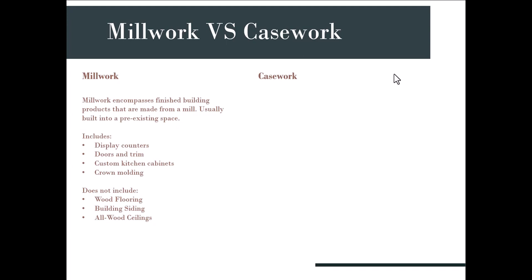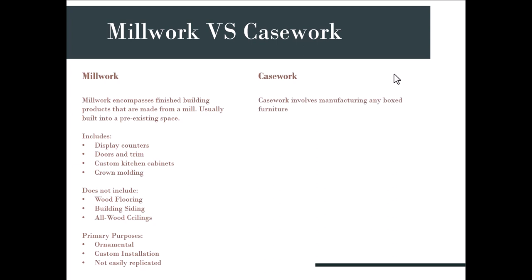The primary purpose of millwork is to be ornamental and to aid custom installations — things that are not easily replicated, where a carpenter has to work with, change, and install the wood in a specific way. Casework, on the other hand, involves manufacturing any boxed furniture: racks, storage spaces, pantries, cabinetry, drawers in kitchens, bedrooms, or living rooms, and bookcases — essentially boxy, boxed furniture.